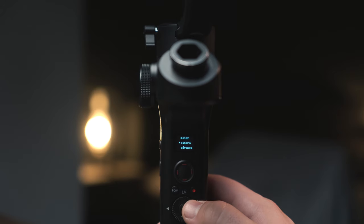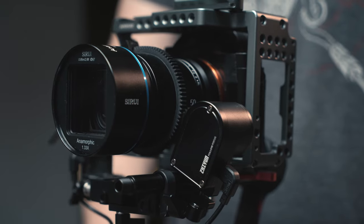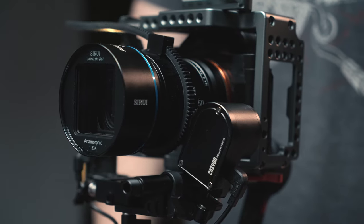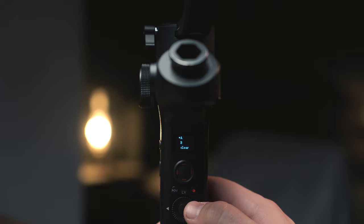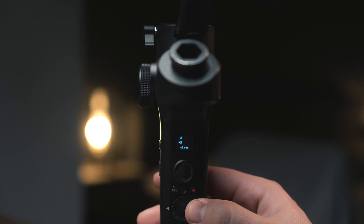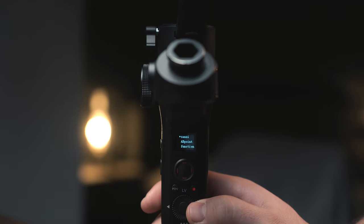Now, there are a few settings that I strongly recommend you make sure you have turned on when using a follow focus motor. For example, let's go into the Weebill S menu. Once you're in the menu, scroll down to Wheel, and then AB points. AB points prevent you from over-torquing the ring on your lens and on the follow focus gear. So basically, you're setting up a start point and an end point. You need to go to the minimum focus distance, set your A point, then go to the farthest focus distance on your ring, and then set the B point.